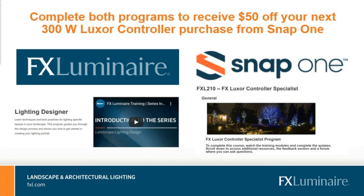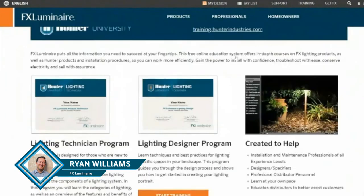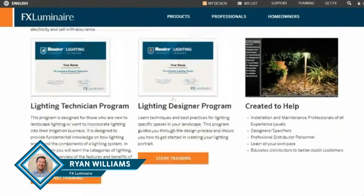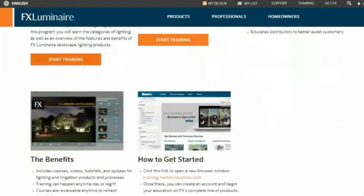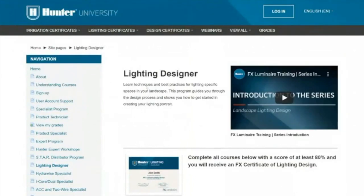Let's do a quick screen share and show exactly where that's at. So you can see FXL.com — we've got training right here at the top. I'm going to click on training, and here are all these training options from a lighting perspective: lighting designer, lighting technician, and a variety of different training options. Clicking here takes you to our training portal, where you can access a number of different lighting certificates — lighting technician, Luxor specialist, as well as a lighting designer option.